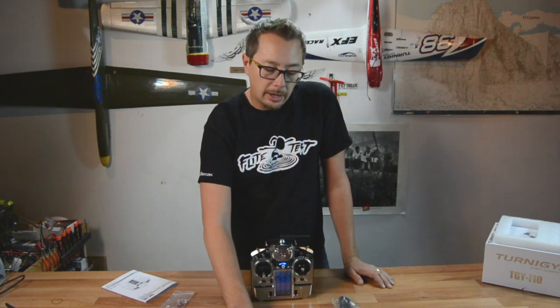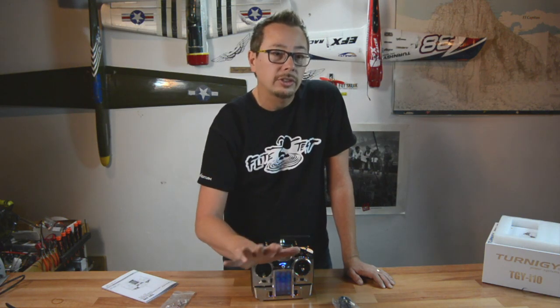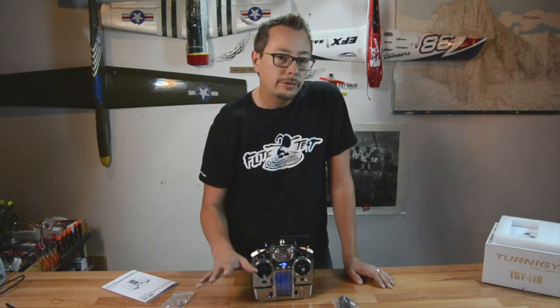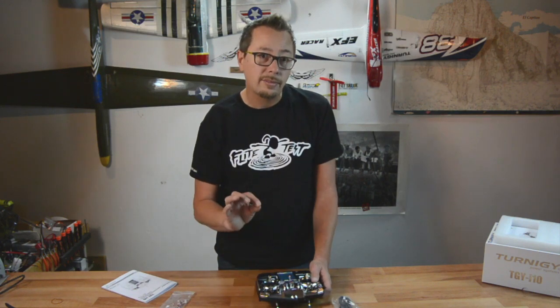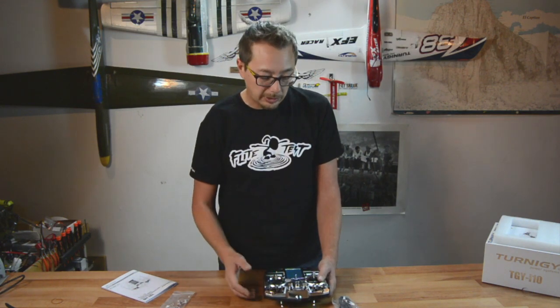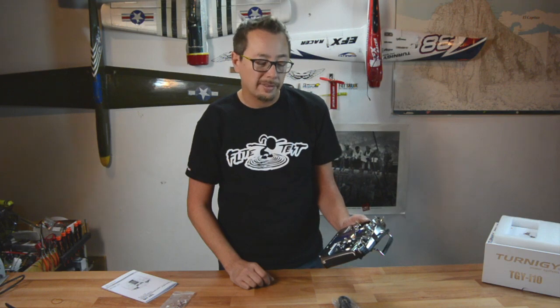Brilliant features for what I wouldn't call entry-level, but it's an entry-level priced radio — about $160 from Hobby King. Amazing value for your money. One of my big questions was whether it has voice commands, and it does not, but it does have audible alerts and beeps that tell you what's happening, and you can look right down and see what alarms are active.